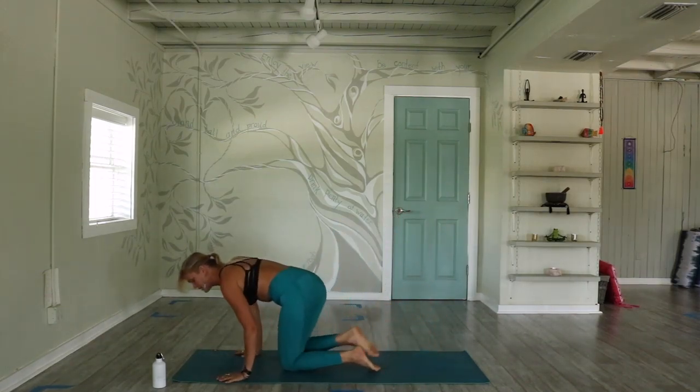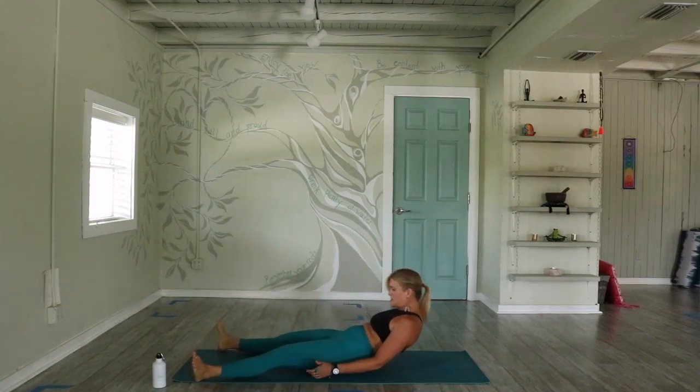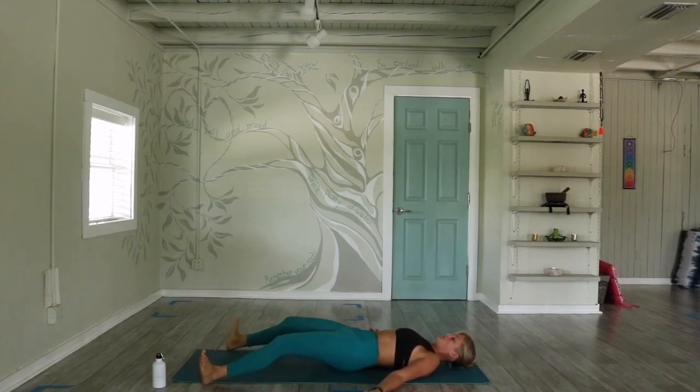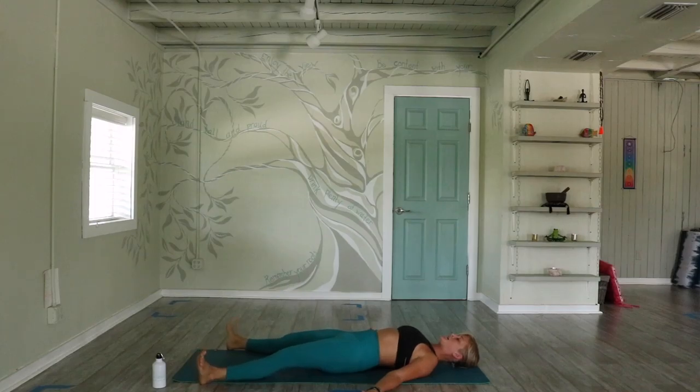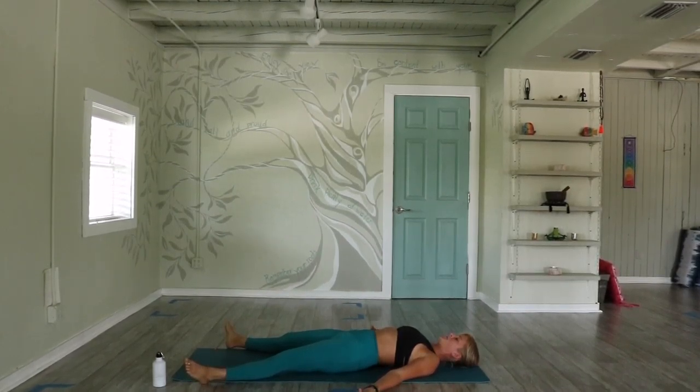Come onto your backs in a reverse savasana position, picking up the feet as wide as you comfortably can. I like to do it out past the edges of my mat, arms out nice and wide so if there was a breeze in the room you'd feel it underneath your arms. Get the wiggles out, allowing as much of your body to come in contact with your mat as possible. Start at your feet, allow everything to be nice and heavy.